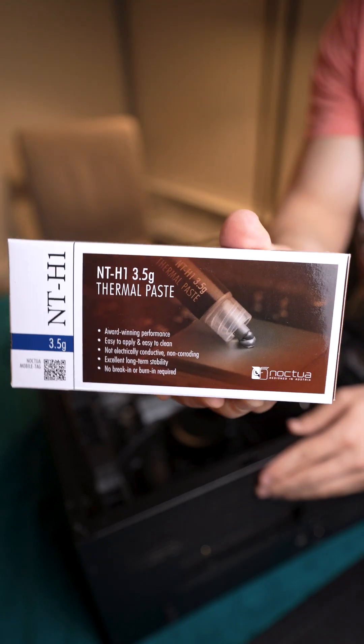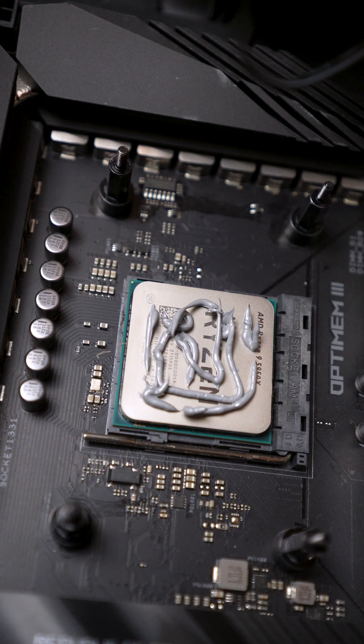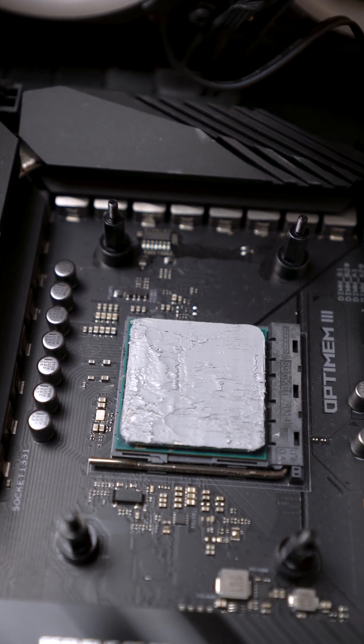I reapplied the thermal paste, only this time, instead of using a pea-sized amount, I did what they called the buttered toast approach. I applied the paste in a spiral motion around the CPU, spread it around with a plastic card, cleaned off the excess, and hooked everything back up.